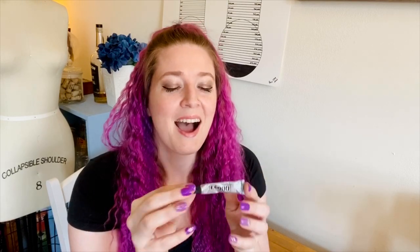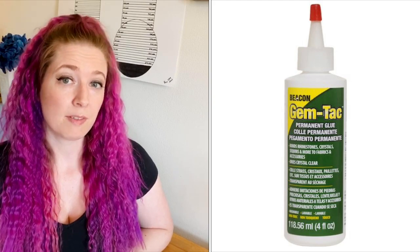E6000 is kind of the name of the game for gluing rhinestones and is very popular in the ballroom dance and figure skating communities. However, it's harder to control and can get everywhere, and it has a very very strong odor — try to use it in an open space. Aileen's Jewel It doesn't have much of an odor. There's also a glue called Gem-It that others have recommended — I'll put links for all of those glues in the description.